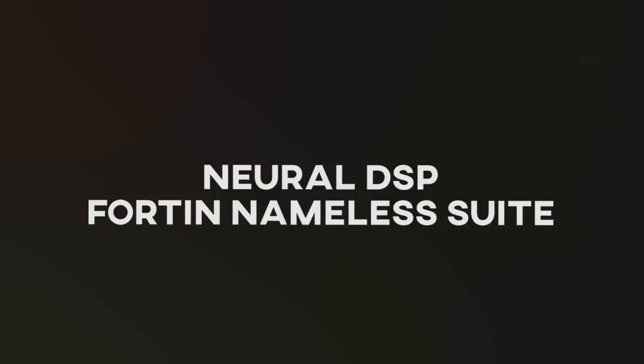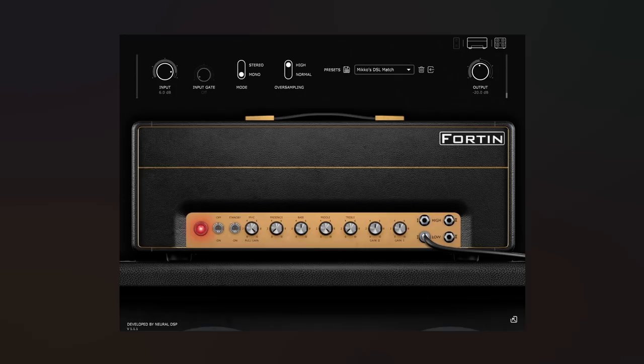Hi everybody, this is Miko from MLSoundLab, and this is my advanced tutorial for the Neural DSP Nameless Fortin plugin.